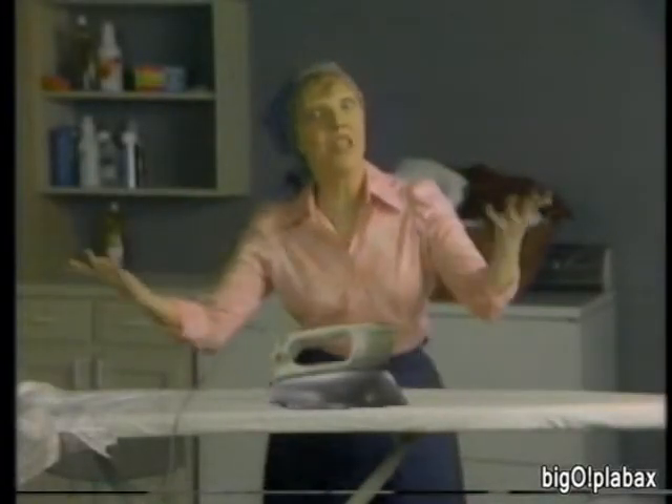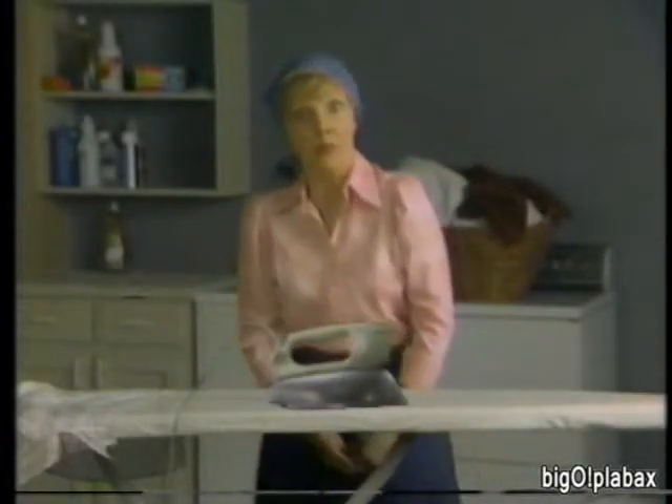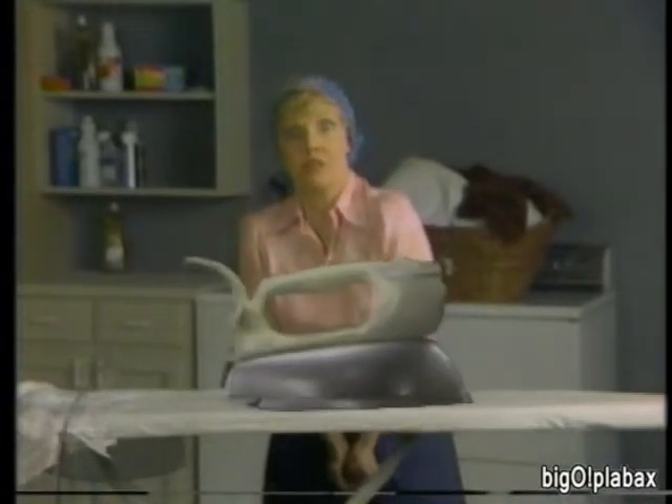Every time I iron it happens — my iron seems to get heavier and heavier and slower and slower.